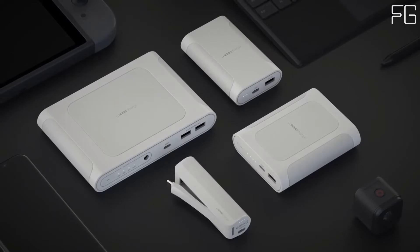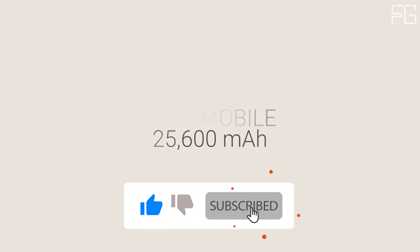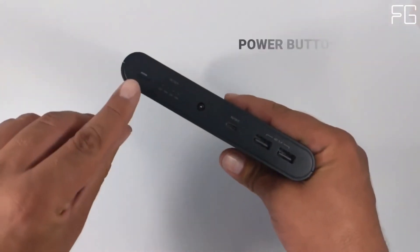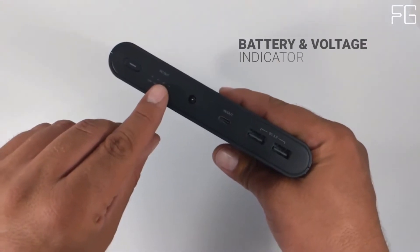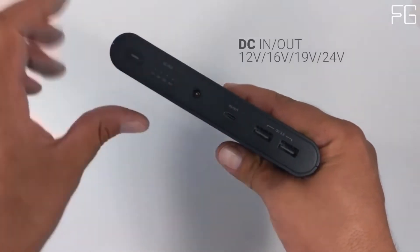Rapid Charging USB-A Ports: our QC 3.0 compatible USB-A ports provide top-of-the-line fast charging for your phones, tablets, and more. Capable of outputting up to 18W, you can fast charge many USB-A devices. Auto shut-off can also be toggled on and off, allowing you to recharge small devices like Bluetooth headphones without the Omni-Charge shutting off due to low power draw.